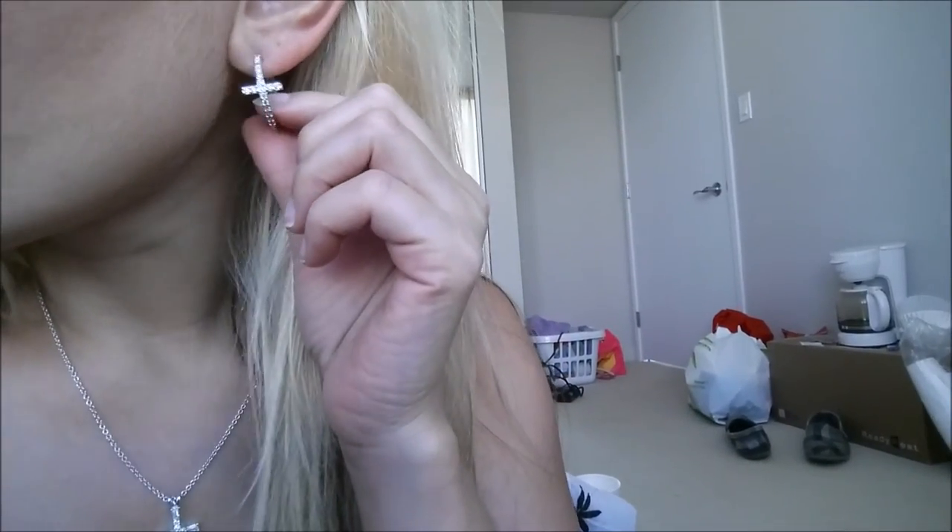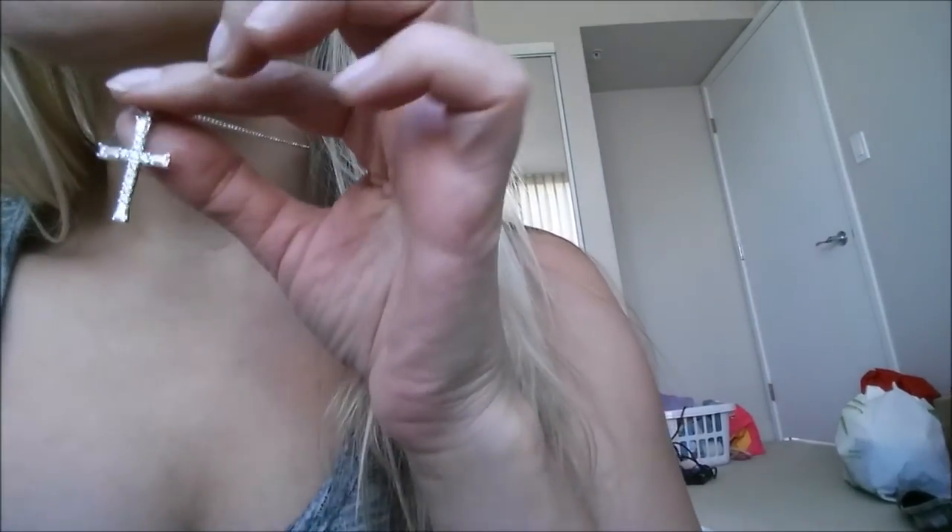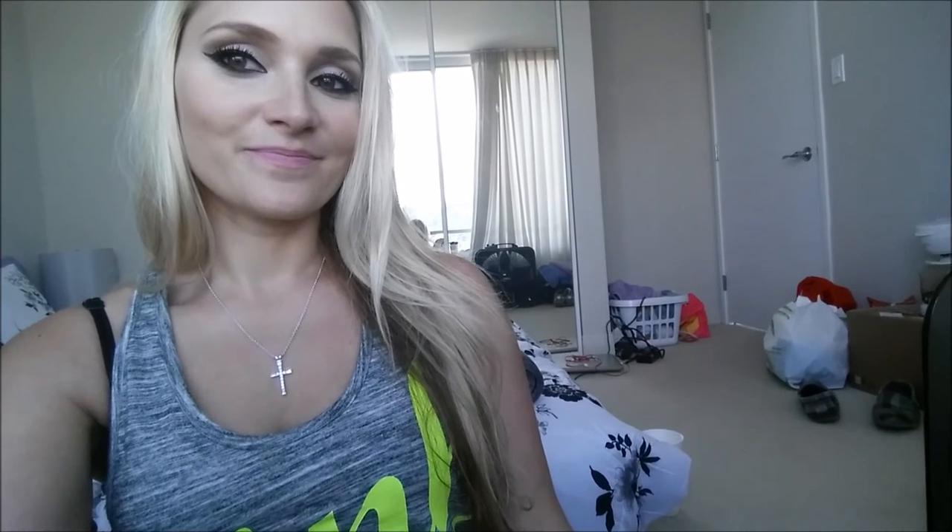So, isn't this stuff so beautiful? I might add in another clip to this video with any extra info, but how beautiful is all this? Let's get a closer look. A beautiful hoop with a cross, this beautiful cross necklace — it's just so gorgeous to me and I love it. What do you think? I love it.